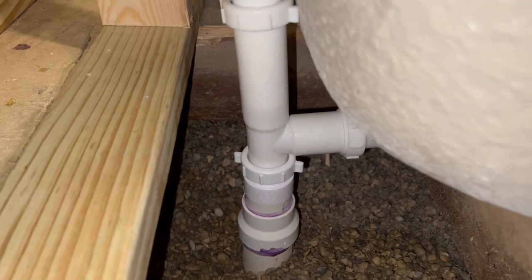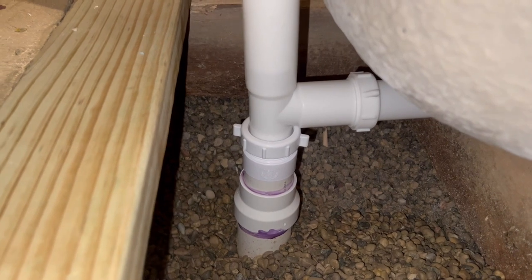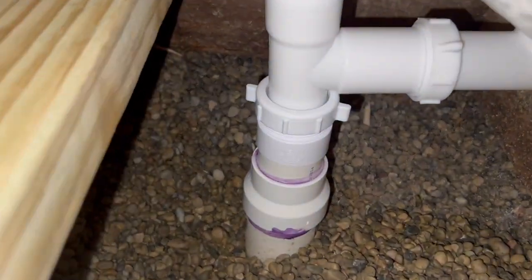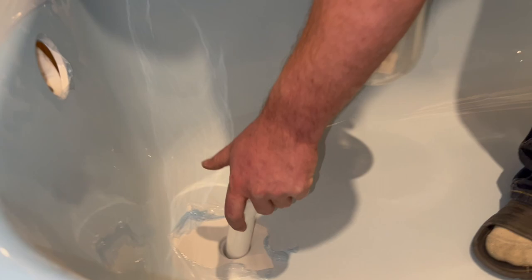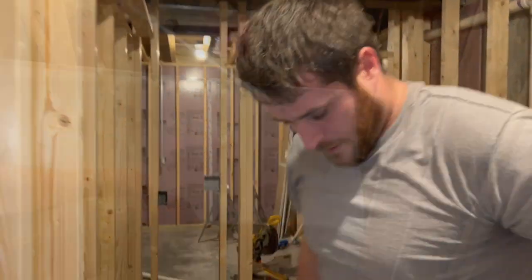Now we're looking for leaks. Babe, I don't see any leaks at all — not a drop of water coming out anyway. Good. There were no leaks. Look at my little plumber. Good job, babe.